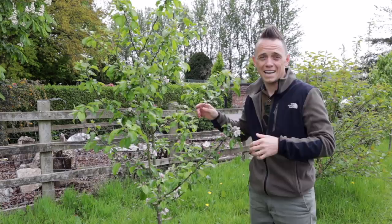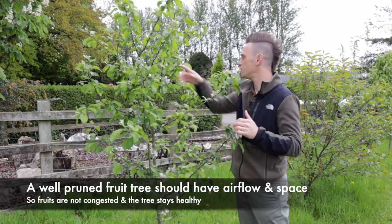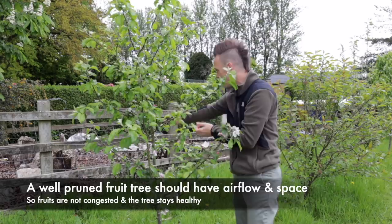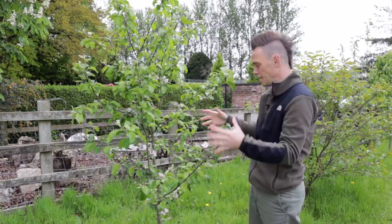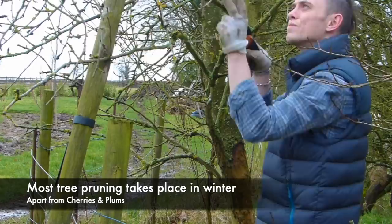Here we are over in the mini orchard. Last year I gave you a demonstration on how to prune your fruit trees to ensure you get more fruit and less disease and damage. This is a good example — even now with the trees in leaf, I can get my hands pretty much all the way through without hitting a branch. That means the blossoms will be evenly spaced, not congested or rubbing against each other, which is a big problem if you don't prune and they grow into a tangled mess.